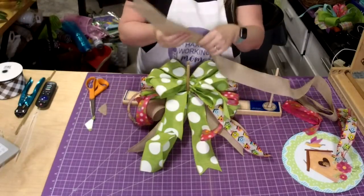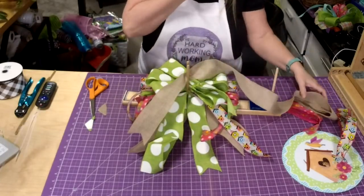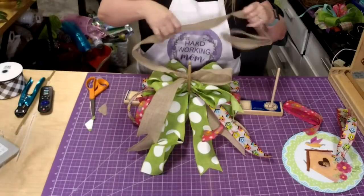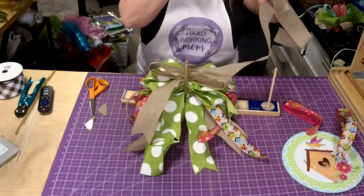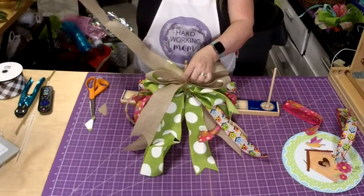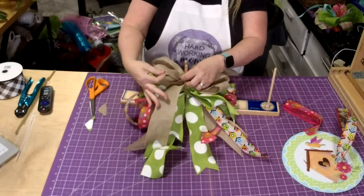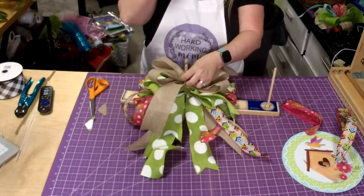Mama's not feeling so great today — she got the stomach bug I had last week. So we did three loops, now we're going to do two, still at five and a half inches. This tan ribbon is denim ribbon — if you see that in my description, it's very stiff canvas ribbon. This is my favorite to work with because it's just so easy.